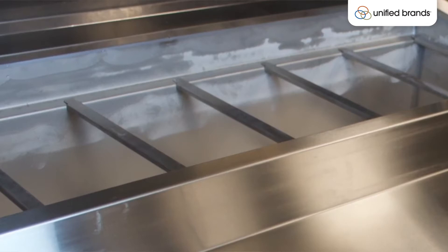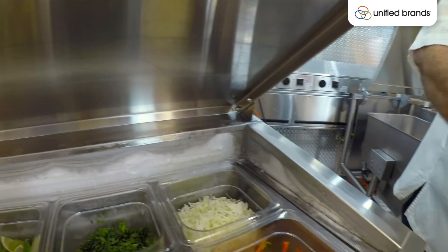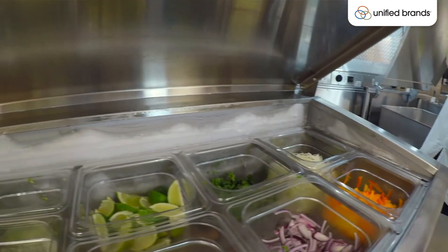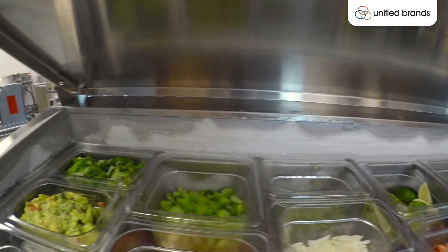The pan openings all come standard with adapter bars, and those adapter bars will allow you to put any combination of fractional pans into the pan opening. So you should never need to add any additional adapter bars for the pan opening itself.